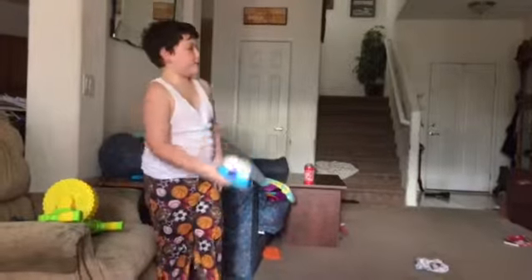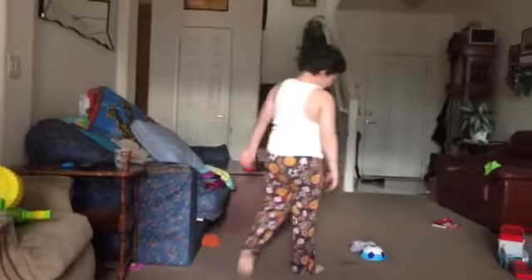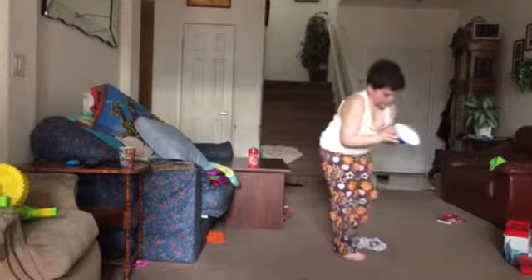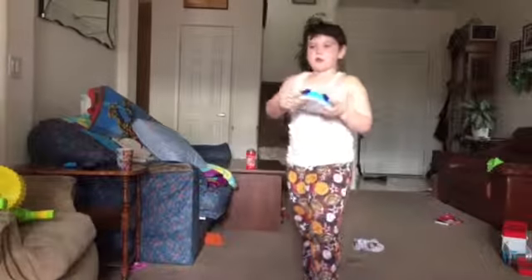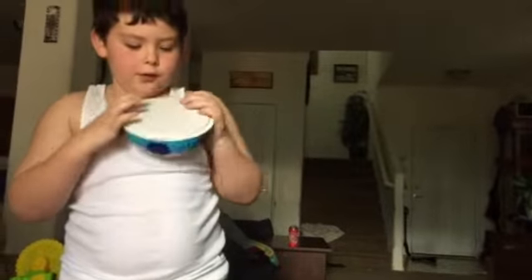I'm going to do a quick kick of it. It actually hovers and these sides don't touch the ground because of this white platform right there.